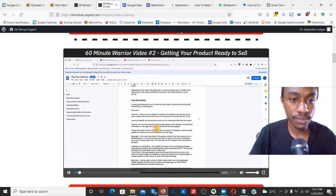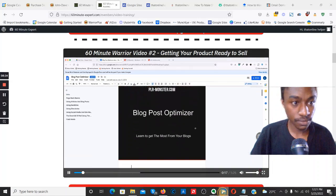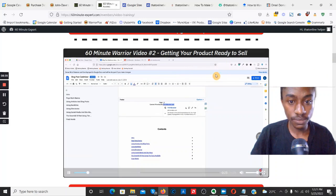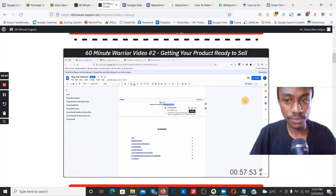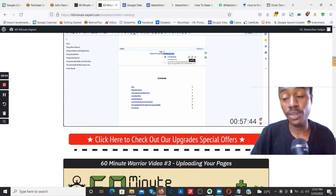Here's a snippet from video two: 'We're only about five or six minutes in and we're already ready to start editing the PLR product. We've got the Blog Post Optimizer eBook here — there are some links in the footer that go to PLRMonster.com. You can replace these with your affiliate link so if anyone reading your eBook clicks the link and buys, you can earn a commission.' That's a quick snippet of video number two.